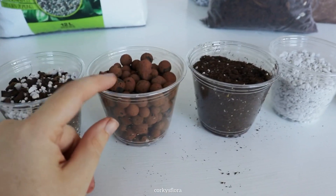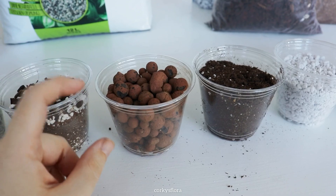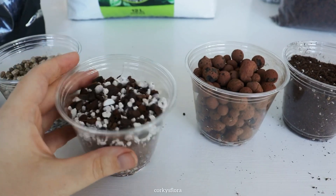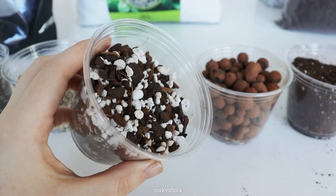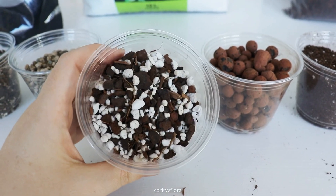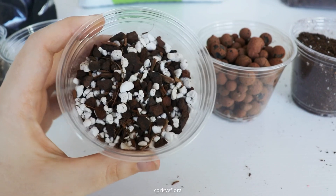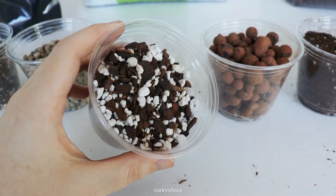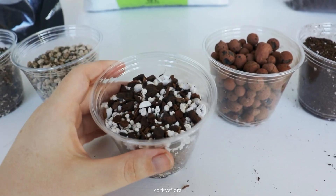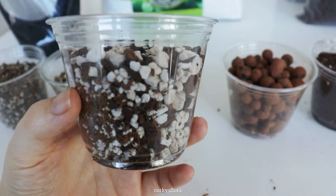I prefer to grow most of my Hoyas in LECA. It allows me to be as lazy as possible, just for the way that my mind operates. This is probably one of the most common options for people growing Hoyas and everybody has a different mix. They'll put different ingredients in their chunky soil, but basically you're going to use perlite, bark, maybe some cocoa, peat, some people use charcoal — anything chunky that allows the water to run through the pot really fast.